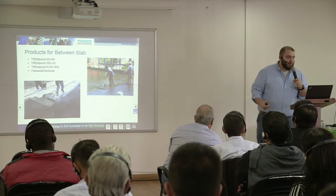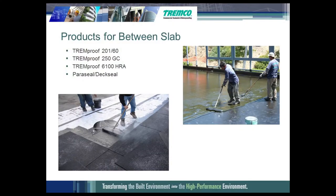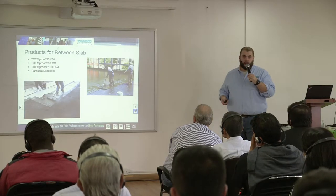For the split slab application between slabs, you can use the Tremproof 20160, you can use the 250GC, you can use the Tremproof 6100 hot rubberized asphalt, or you could use the Paraseal sheet applied membrane.